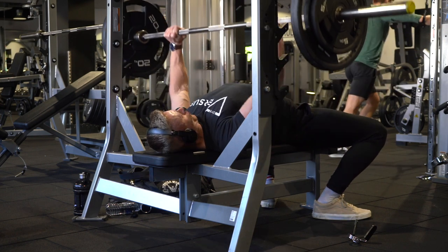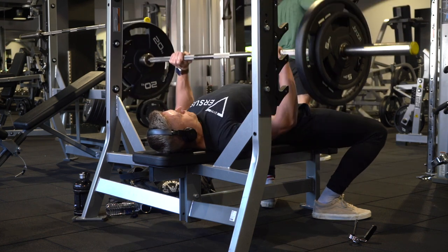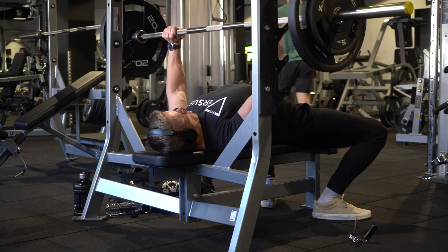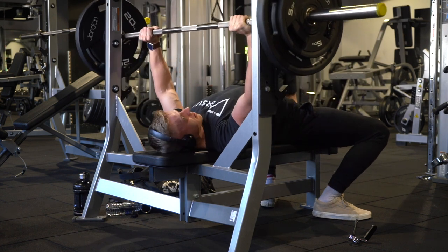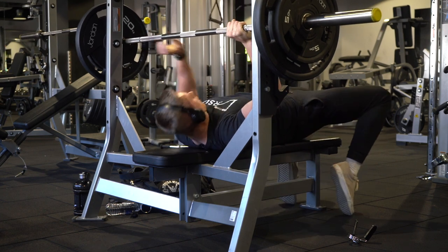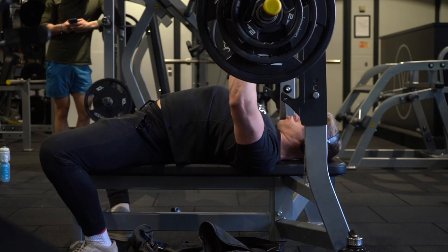You start off with 80% of your one rep max on bench press and you hit five sets of two reps. I obviously went into my own little world and I did five sets of five, so I messed that up big time. I thought it was super hard and then I looked at the plan and yeah, I got it wrong.